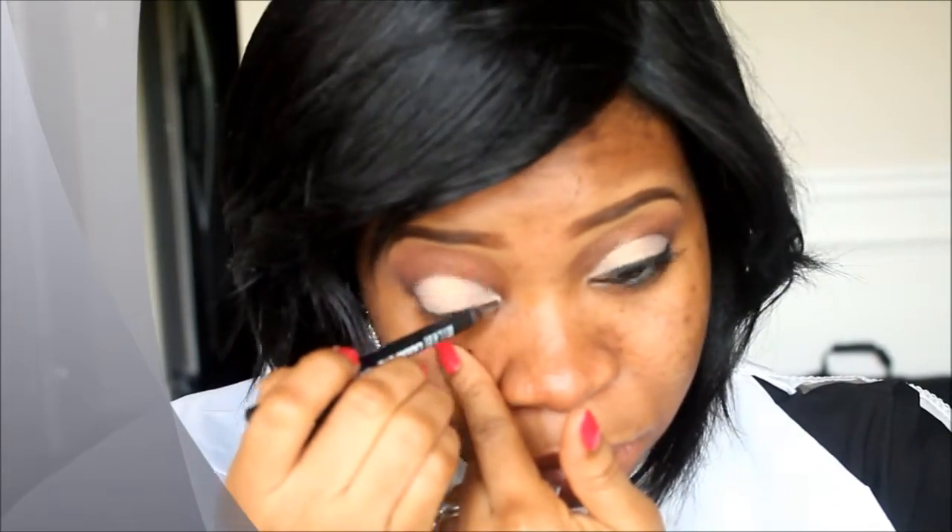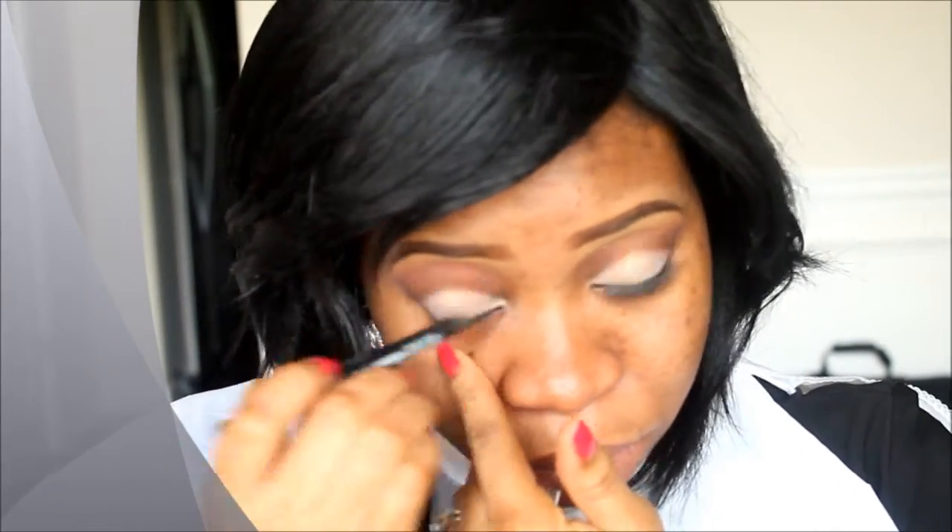My hair keeps getting in the way. I felt the color was too much so I went in with a clean brush that has no color on it and used that to wipe out the excess of the base color.